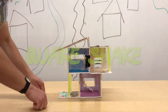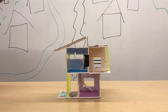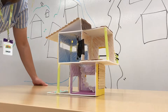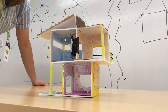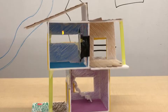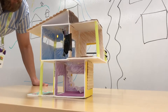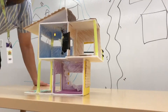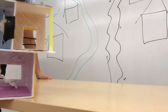Now we're going to move on to the earthquake — shaking the table.